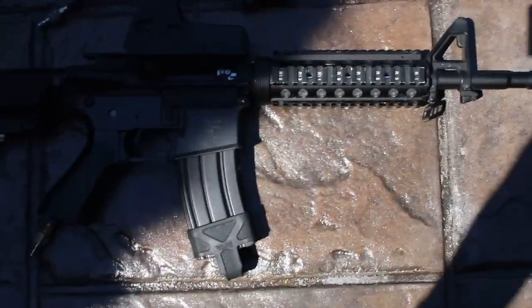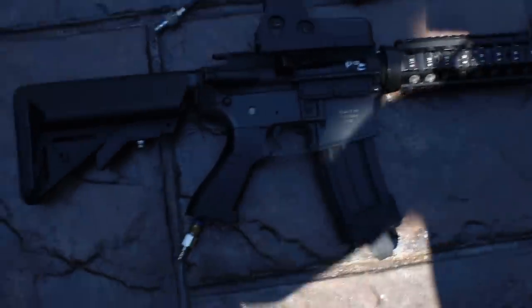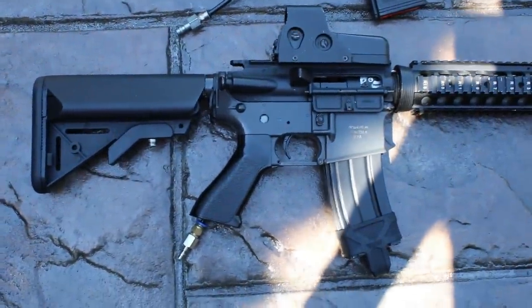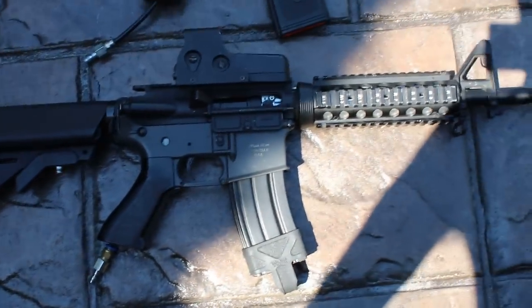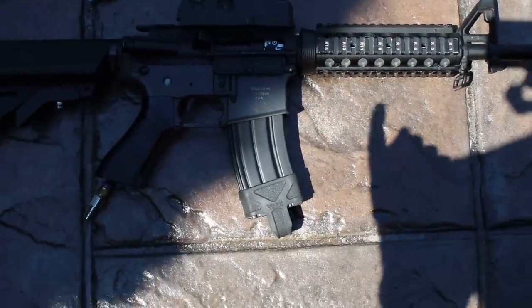Next we have a Valken V12. This is a different gun I hadn't seen before — the Valken V12 engine. It has an EOTech on top; the externals are kind of crappy cheaper polymer body, but it's got a nice quad rail system, a normal birdcage flash hider, and your mag pole.